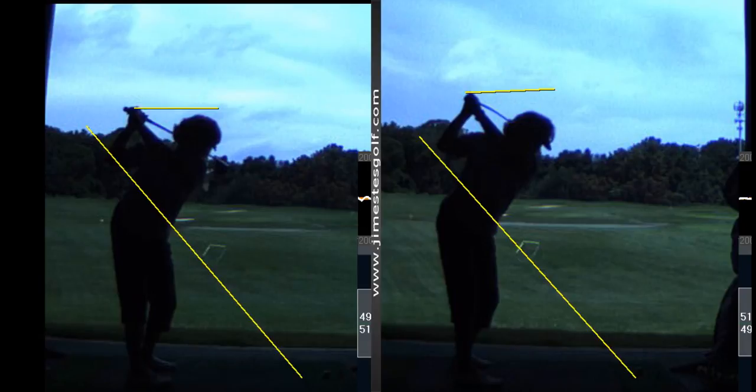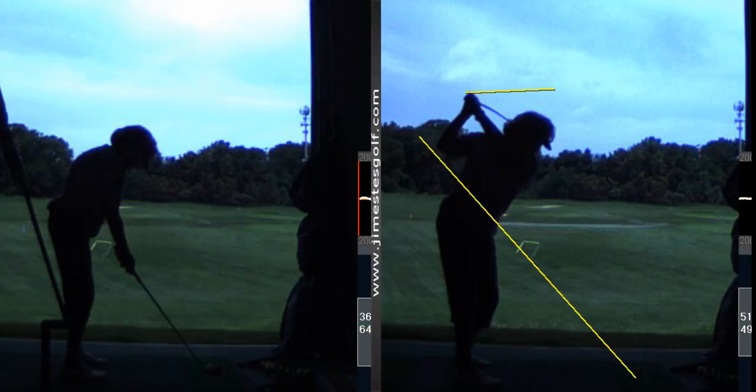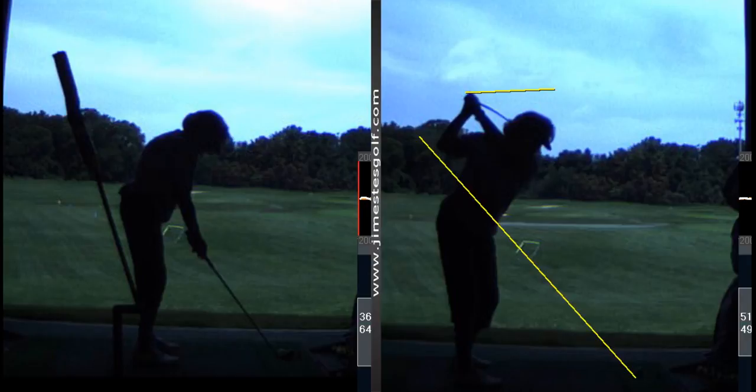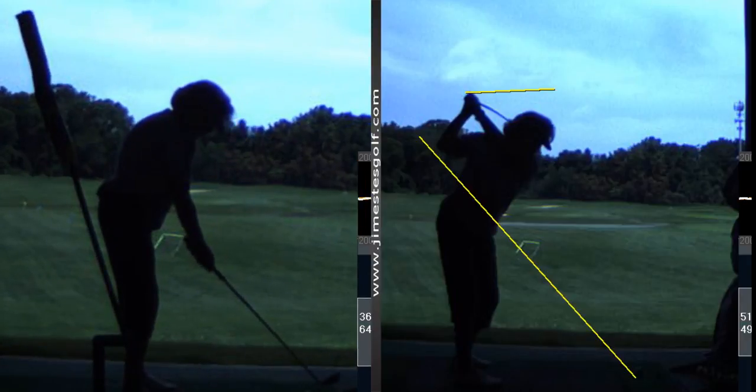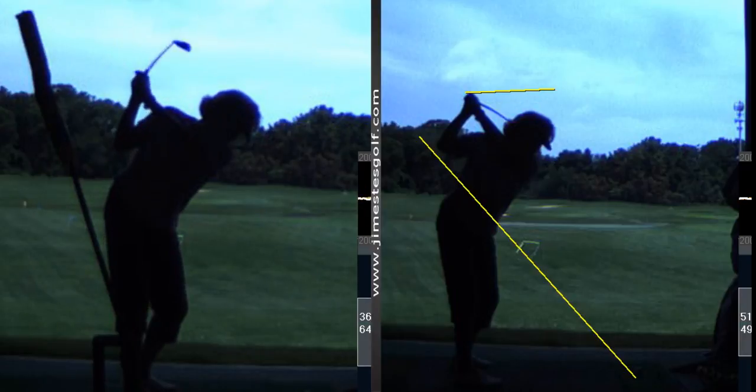That's progress. I'm definitely going to have to go do the wall drill. Now here's your old swing — this is what you did when we started. You can see your hands are much deeper, they're farther behind your head, and they're lower, closer to your shoulder. Much improved from that.